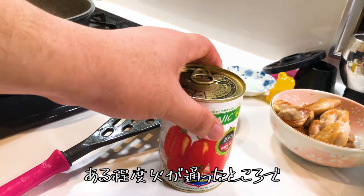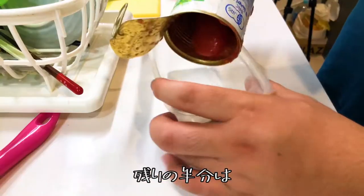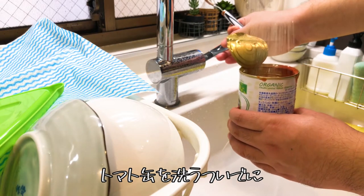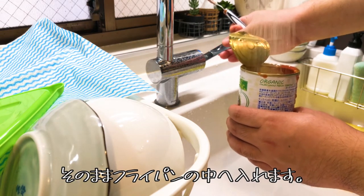Once it's cooked, add half of the tomato can — keep the other half in a container. When you rinse the can, use that opportunity to add one can of water into the frying pan.